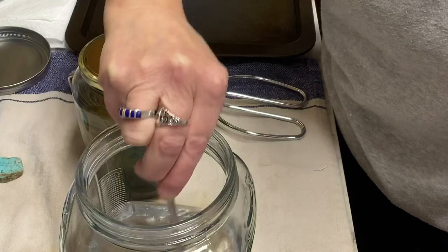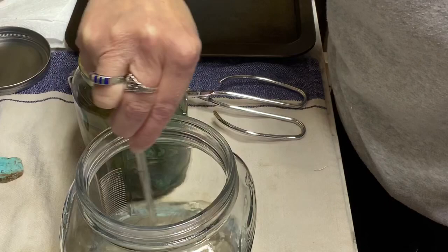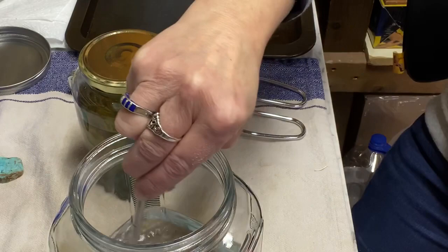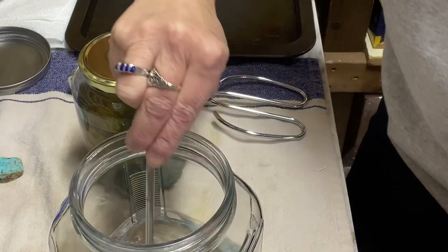Then just stir that up. Make sure you get as much mixed as you can — you don't want any clumps in there. It does take a little while to stir and dissolve. You'll see cloudy pieces in there — when you get rid of all of those, you're good. Now we'll put the spoon in the measuring cup. So we have our mixture done — as simple as that.